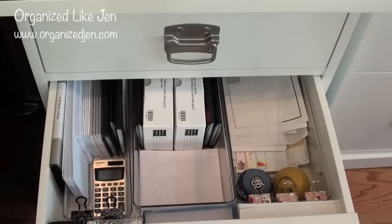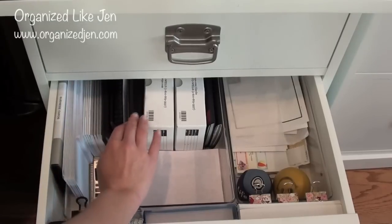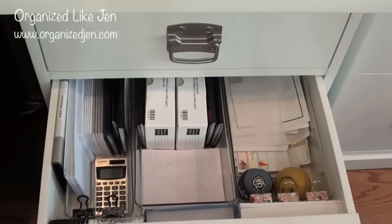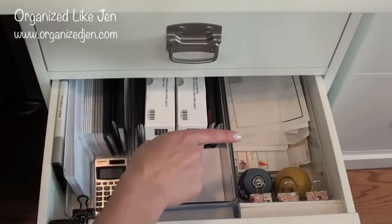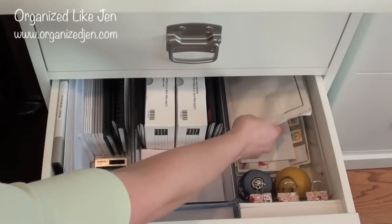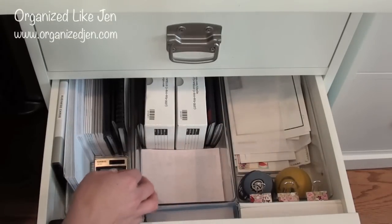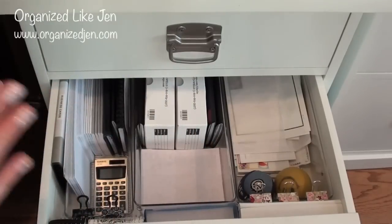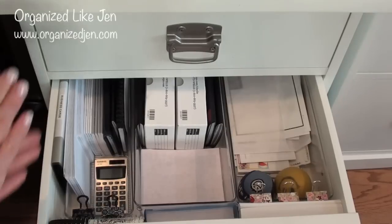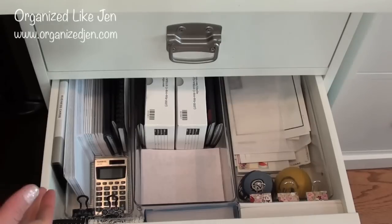In the next organizer I have checking accounts we don't use very often — the checkbooks and extra checkbooks that came with those accounts. Then this side organizer has all my address labels, the kind you get in the mail when you donate to a charity. I have them organized seasonally in order. Right now it's spring so the spring ones are on top, and I'll rotate them to the bottom when it's summer.